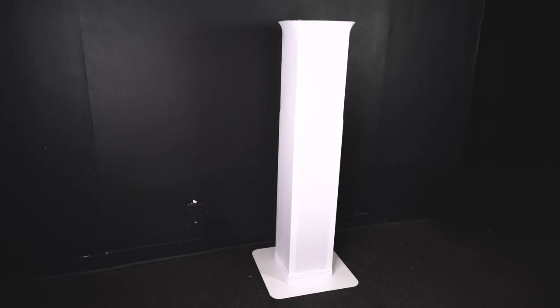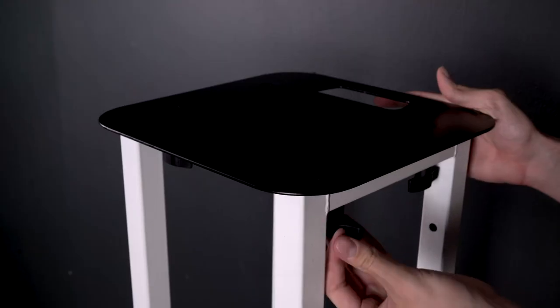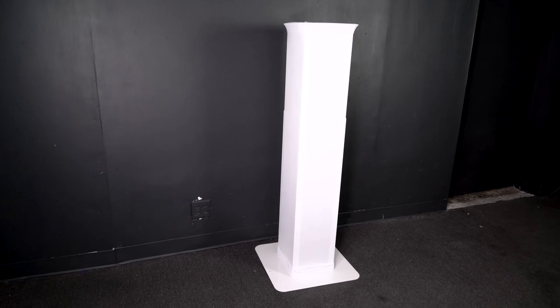Now let's say you have the white totem stands. It has a white bottom and top plate, so if you want to put a black scrim on it, it'll still have those white plates showing. That's where the new totem plates come into play. I can change out the white bottom and top plates with the new black ones, and now when I put the black scrim on it, it has a nice solid clean look. And this would be the same case if you wanted to turn your black totem stands white with the white totem plates and white scrim.